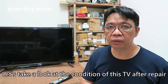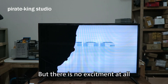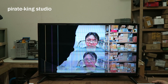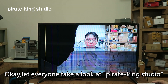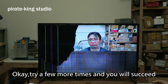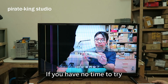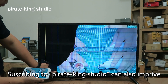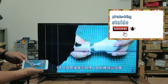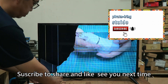Let's take a look at the condition of this TV after repair. The screen lights up but there is no excitement at all. Okay, let everyone take a look at Pirate King Studio. Try a few more tries and you will succeed. If you have no time to try, subscribing to Pirate King Studio can also improve your repair ability and creativity. Subscribe, share, and like — see you next time.